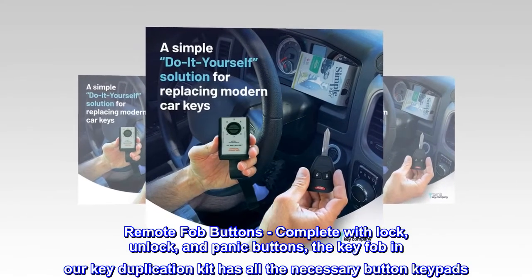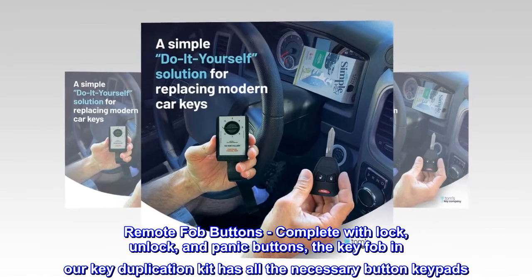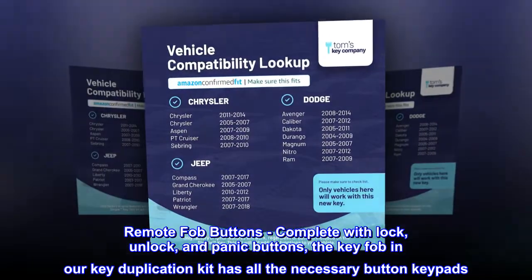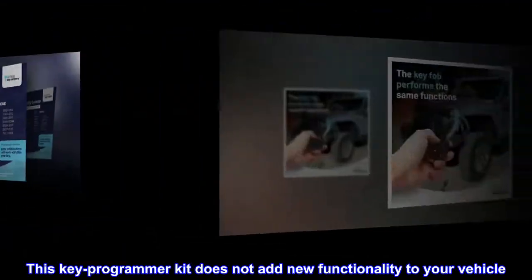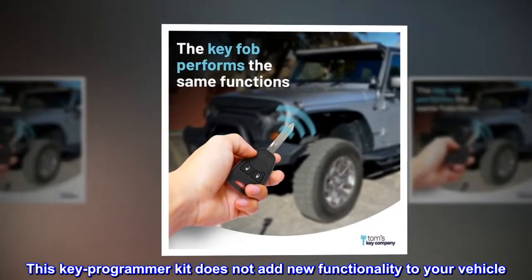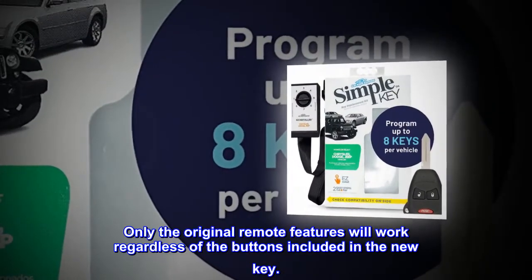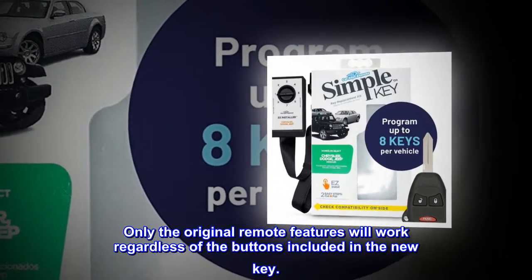Remote fob buttons — complete with lock, unlock, and panic buttons, the key fob in our key duplication kit has all the necessary button keypads. This key programmer kit does not add new functionality to your vehicle. Only the original remote features will work regardless of the buttons included in the new key.